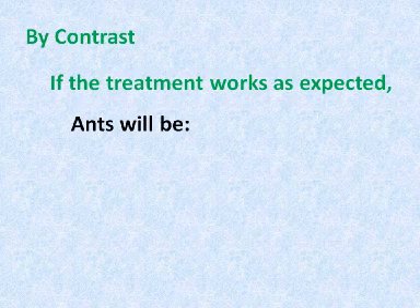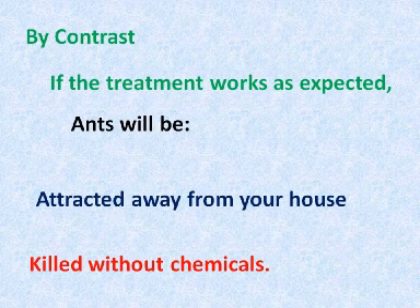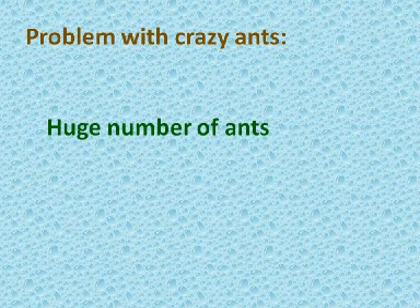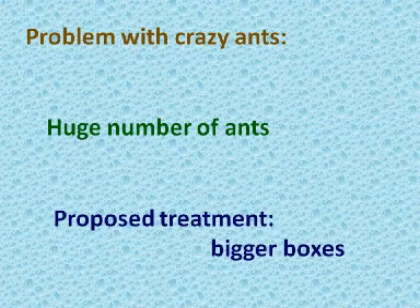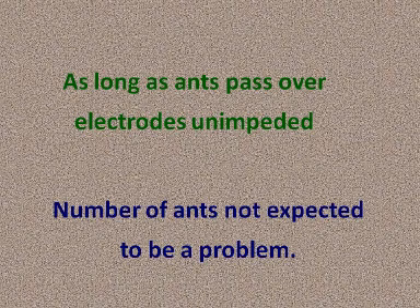This is not good. By contrast, if the treatment I have developed works as expected, the ants will be attracted away from your house and then killed using a chemical-free, environmentally sound approach. An effective treatment may require several boxes placed around the perimeter of your house and yard in order to divert ants coming to it from any direction. With my proposed treatment, for a big infestation, you just use bigger boxes. As long as the ants can pass over the electrodes unimpeded, the number of ants is not expected to be an issue.